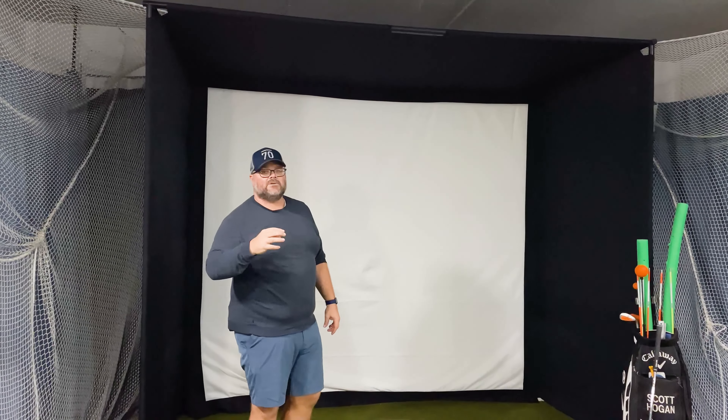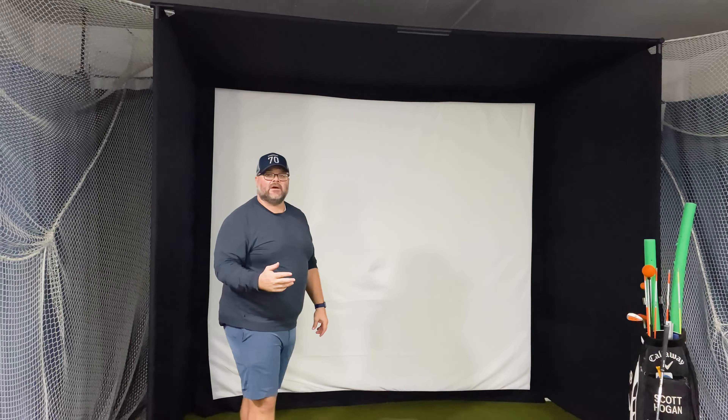We've got this enclosure — it's a beautiful enclosure from 24/7 Golf. 24/7 Golf was an Australian company dealing exclusively in Australia, and now they are coming to the United States and setting up shop here. I was very excited about that because one of the big things about their design is it's very affordable but also very, very good. I'm very impressed with the setup.